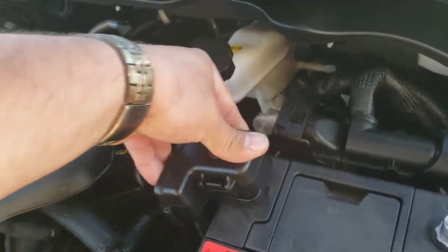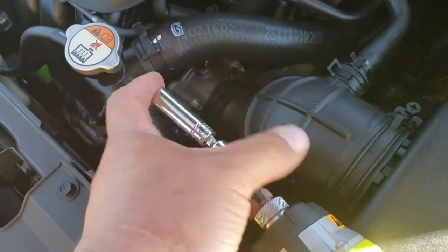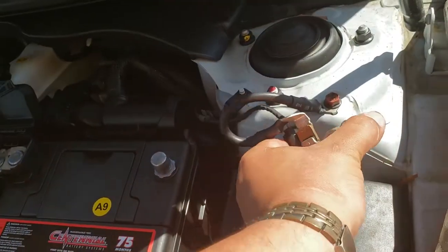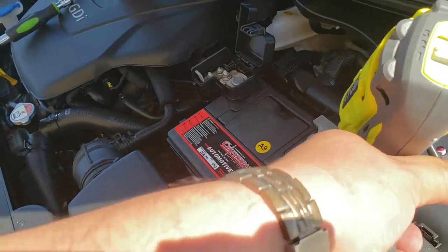Install the positive terminal first. Grab your 10mm socket and tighten it up. Now put in the negative terminal and tighten that one up as well.